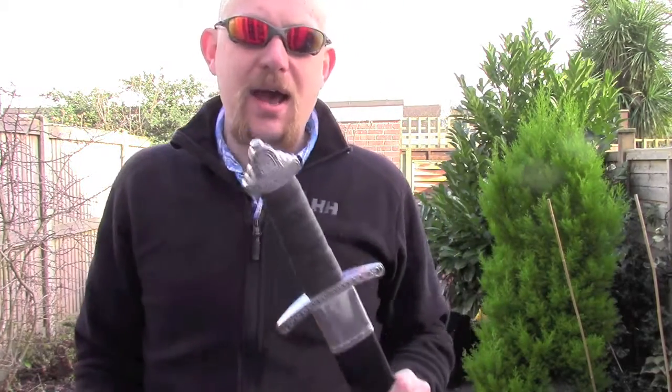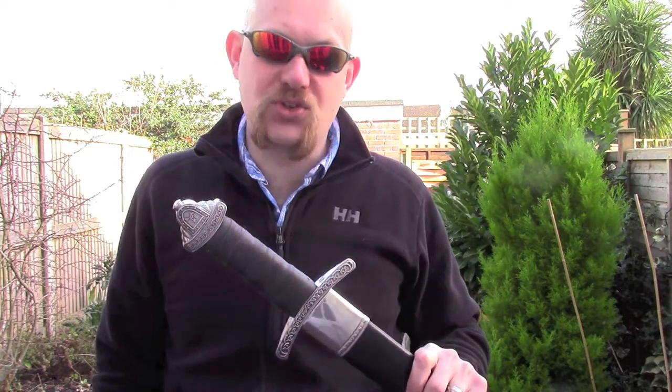Hi guys, I'm Woodcraft Hamster and I thought I'd do another short sword review for you today. This one is a little bit different — this is the Cold Steel Viking sword.